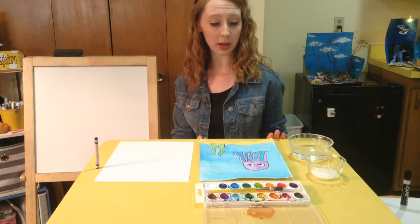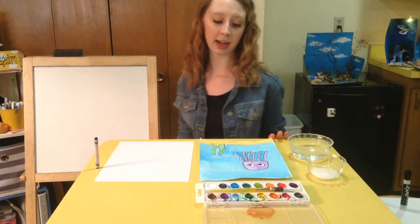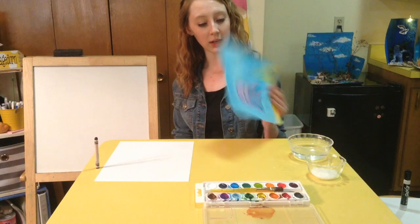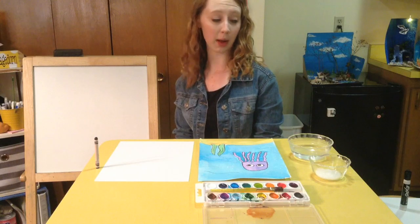If you are using watercolors, make sure you have your watercolors, your brush, and your water. I'm also going to add a water texture to the ocean, and so what you're going to need for that is a little bit of sea salt — that's what I have in this jar as well.